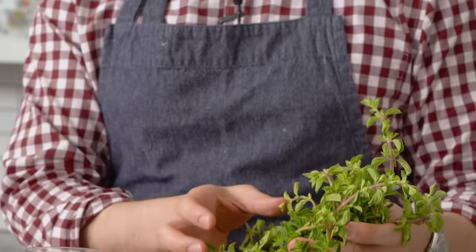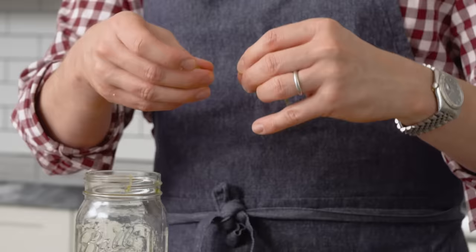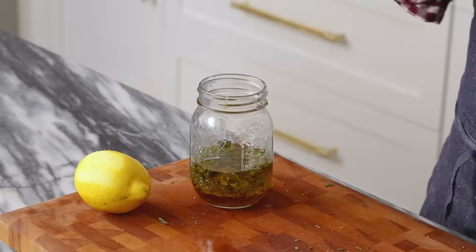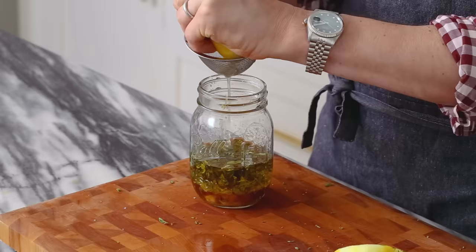Quintessential Greek herb: oregano. It's so beautiful and I love the aroma. Strip the leaves off the stalk — you don't smell anything until you start crushing it, and then the oils are released and you're in heaven. Roll the oregano around your fingers, crush it to help release those oils, then give it a rough chop. I'm adding in about two tablespoons once it's chopped. Now I'm adding in about two tablespoons of red wine vinegar, about two teaspoons of honey mustard — it'll add a little sweetness as well as some spice. Finally, the juice of half a lemon, which translates to maybe two tablespoons.